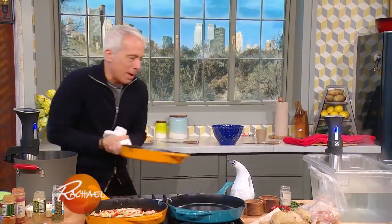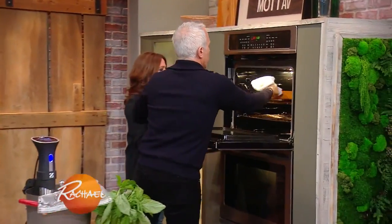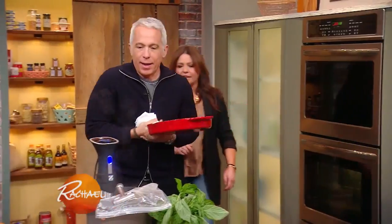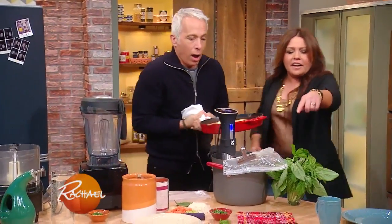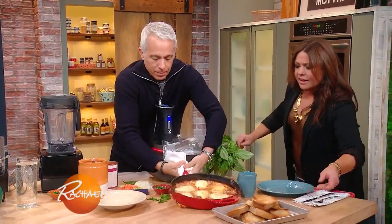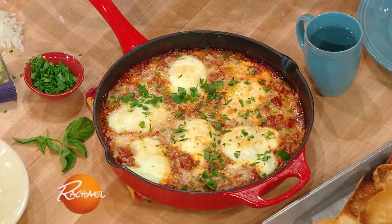Course number one, breakfast coming up. There you go — just in the broil for a few minutes. And there's one that's gorgeous, look at that. It's heavy. That is stunning — a little fresh parsley, and a little bread, and that's toast, and that's breakfast.